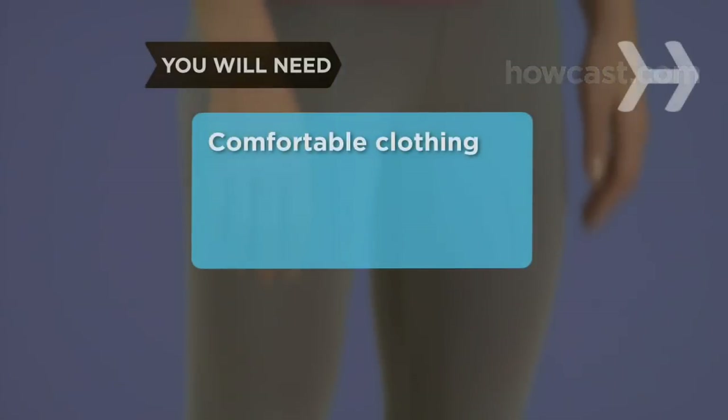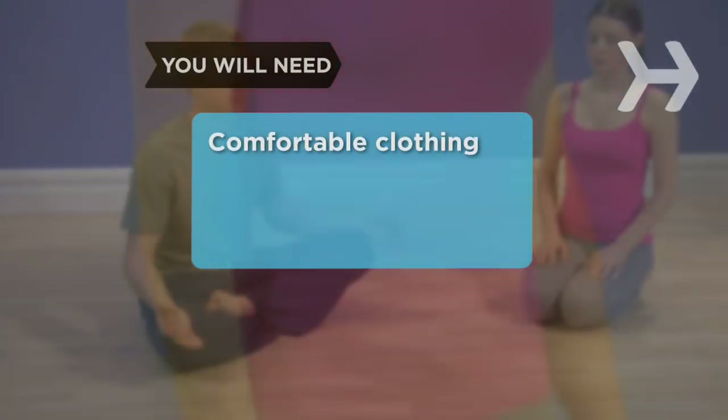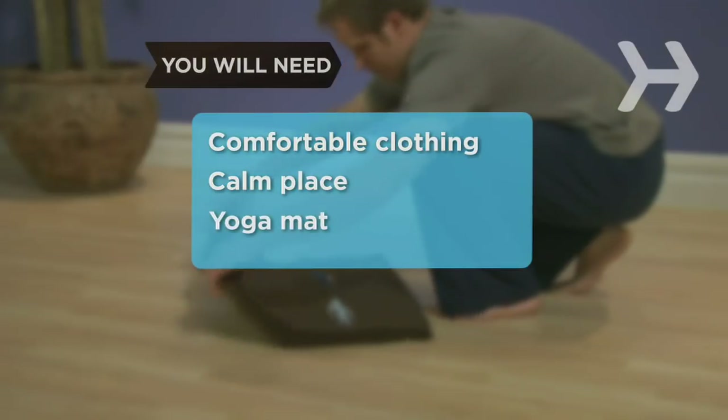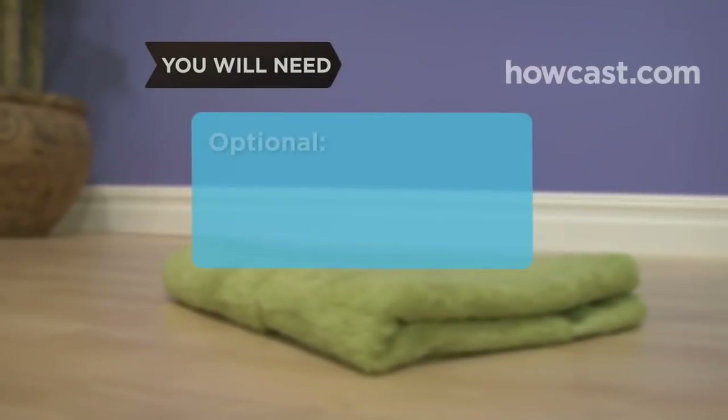You will need comfortable clothing suitable for stretching and moving, a calm place where you won't be distracted or disturbed, a yoga mat or folded blanket, and a towel.